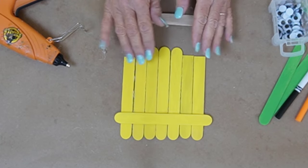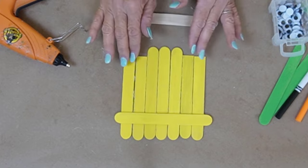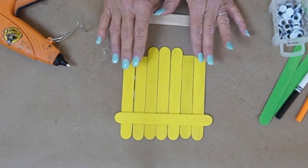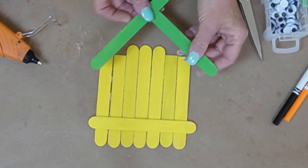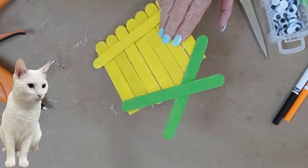I've taken eight wider popsicle sticks and painted them, and I've also glued them together. The two on each side are shorter. Two other wider popsicle sticks I painted green for the roof, and we're going to glue those down.